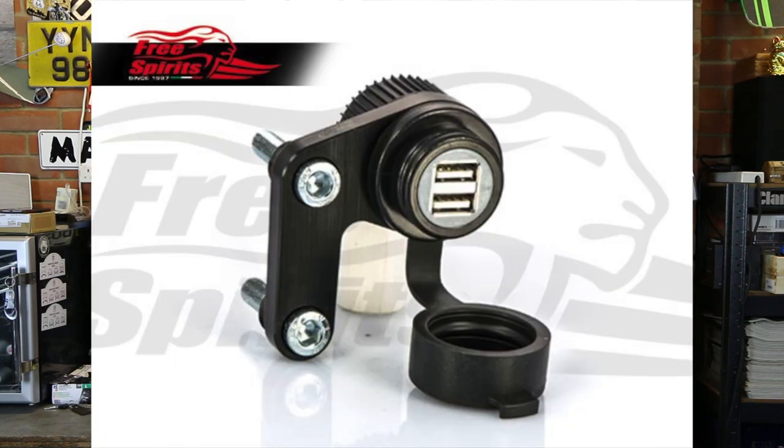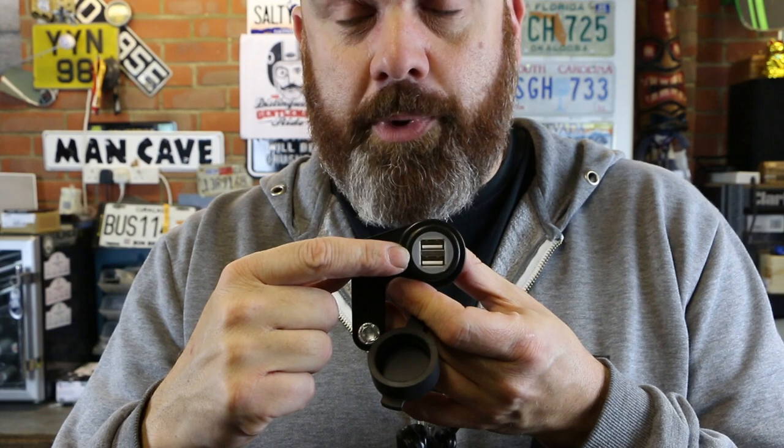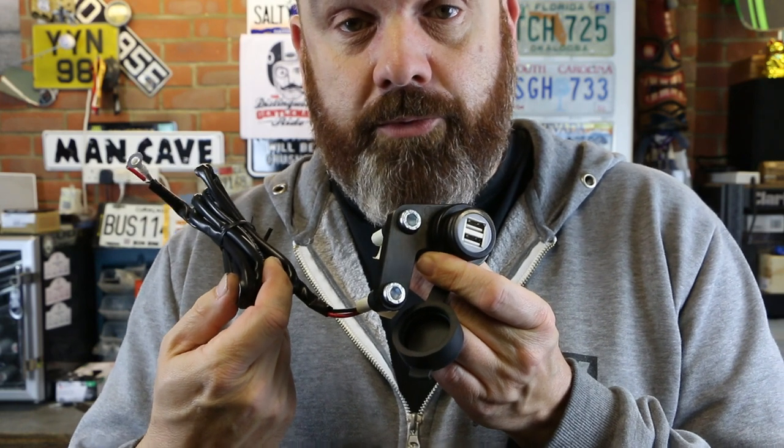Flicking around online, I found on the Free Spirits website — and if you've seen any of my videos you'll know I like the quality of their stuff — they offer a double USB plug that mounts onto the handlebar. It's a very neat unit with a rubber cap to seal out rain and a double USB connector that mounts onto the handlebar clamp. The kit comes with the bracket, bolts, instructions, and everything you need.